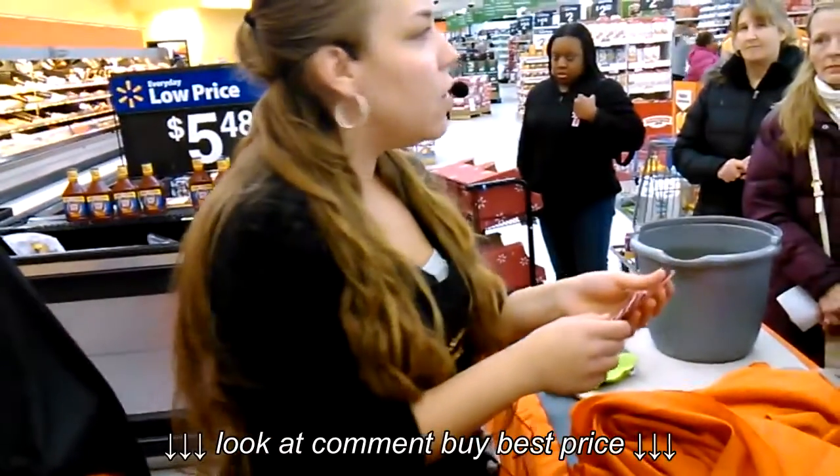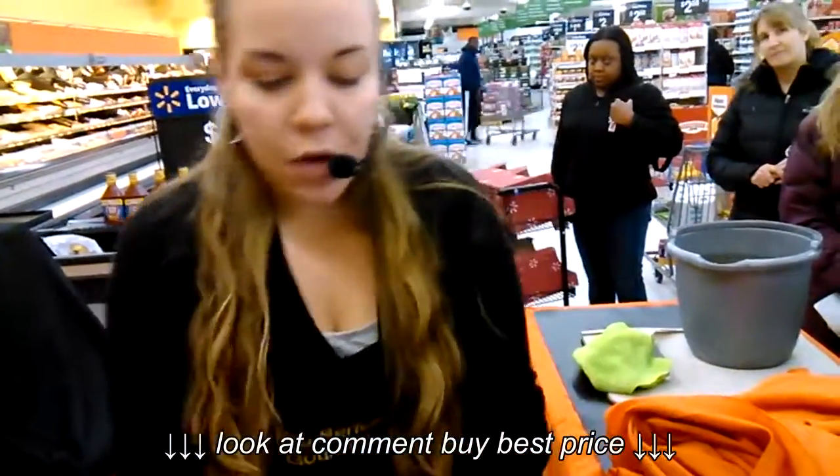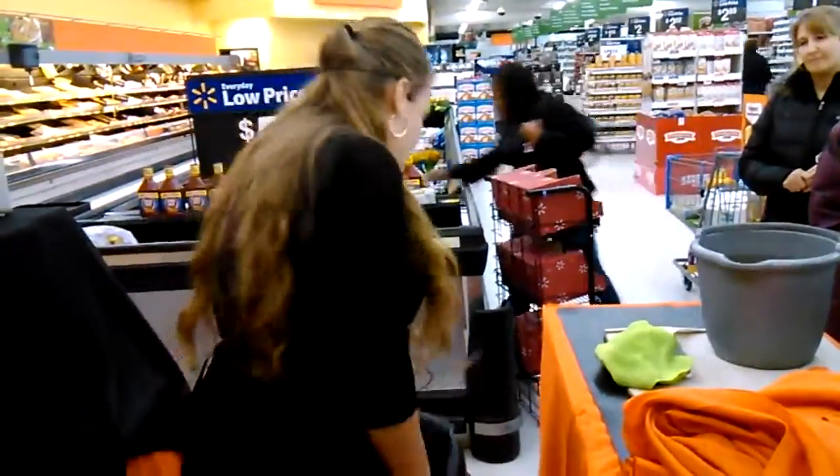Homemade? Okay, so how long does it take for you to prep for like three, four people? Probably about half an hour. Let's just say 20 minutes just for the sake of it — one serving already done, good to go.